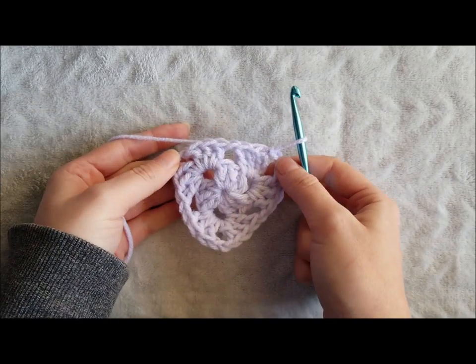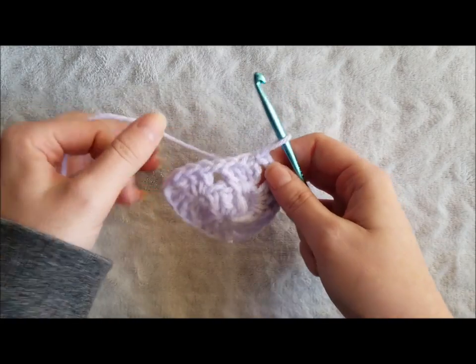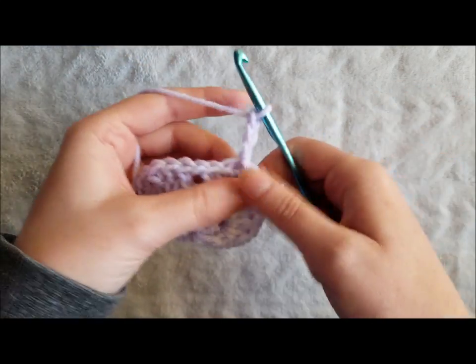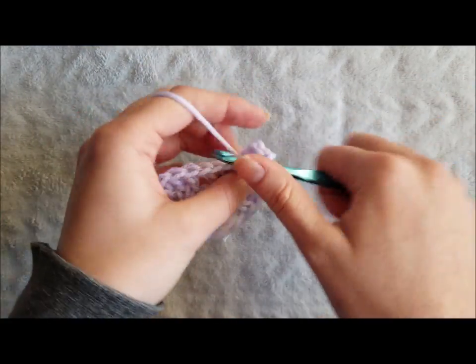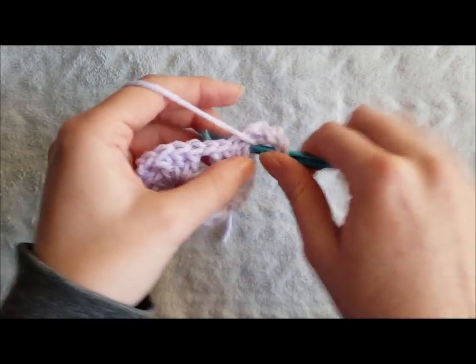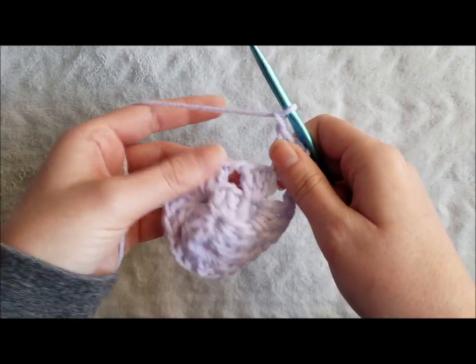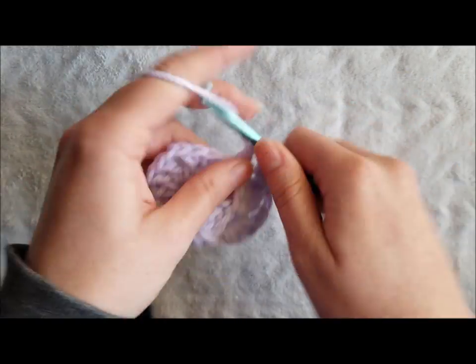As you can see, your triangle is starting to take form. Moving on to round 3, chain 3, 2 double crochet in the same space, chain 1, and 3 double crochet in the next chain 1 space.